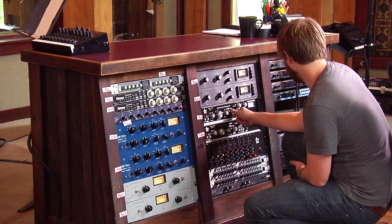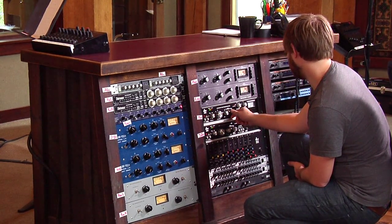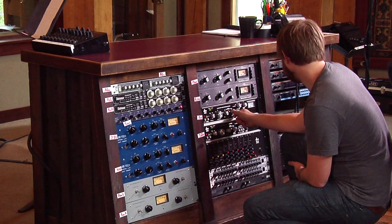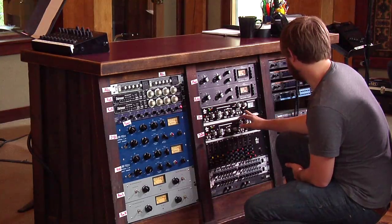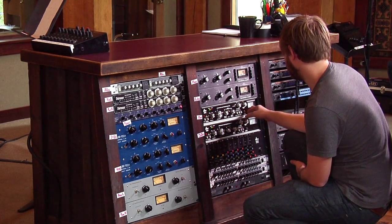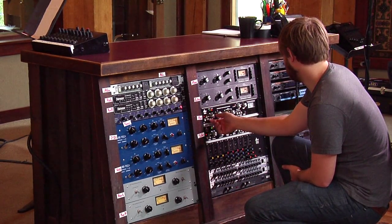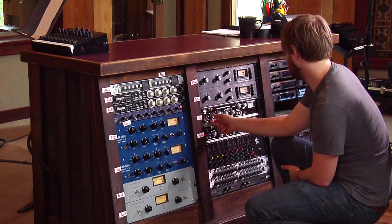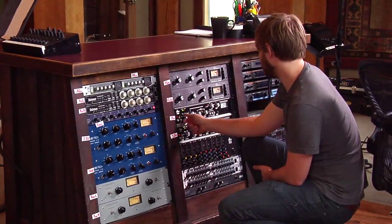And then just a slow enough release that it's going to kind of slowly pull back to the point where the next hit hits. That can vary depending on the tempo of the song. So I've got it set now, I'm going to take the bypass off and see what it does. Sometimes I like to push it a little hard just to see what it's actually doing — make sure I'm not doing anything too bad — and then I'll back it up.